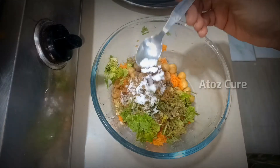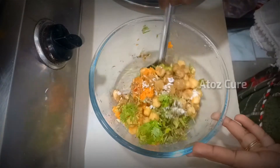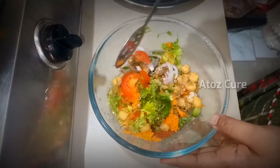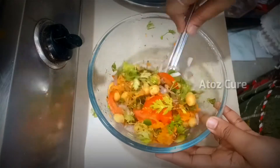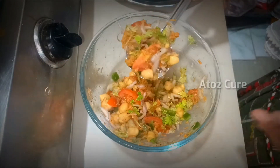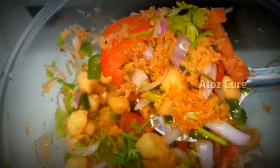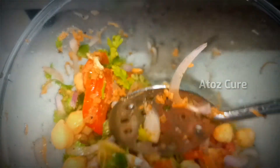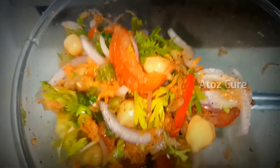Add a required amount of salt, then mix all the vegetables. Now all the vegetables are well combined and a delicious salad recipe is ready to serve.